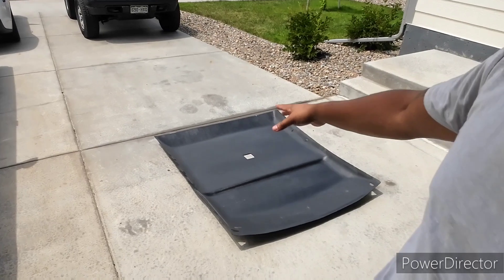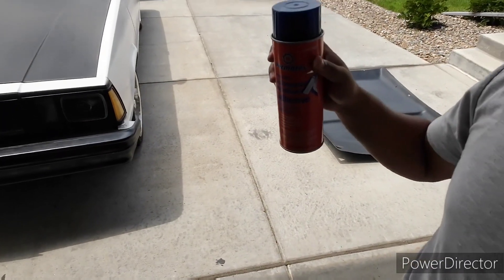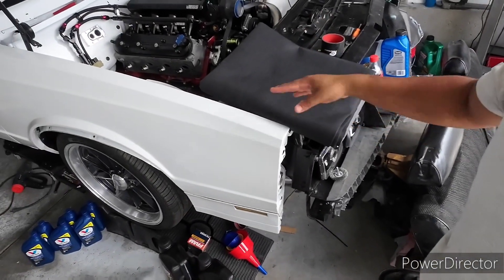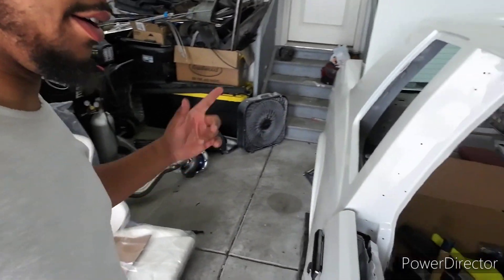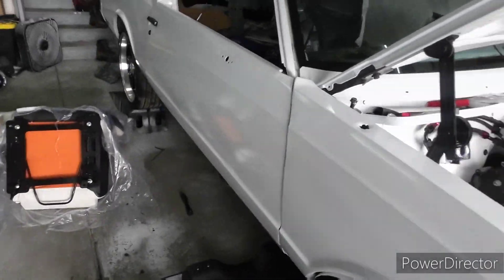I'm going to try to get the headliner done before it starts raining. I'll wipe this down with some wax and grease remover, let it dry, then put the adhesive on the plastic and on the headliner fabric, get it all smoothed out and cut it to shape. After that I'll mount the seats once the headliner's in.